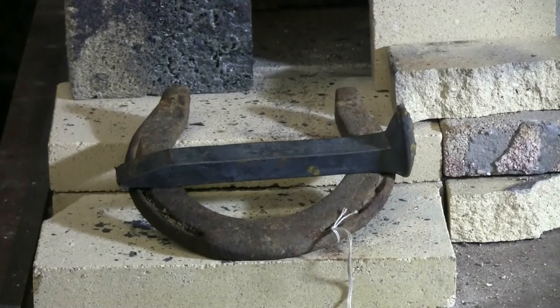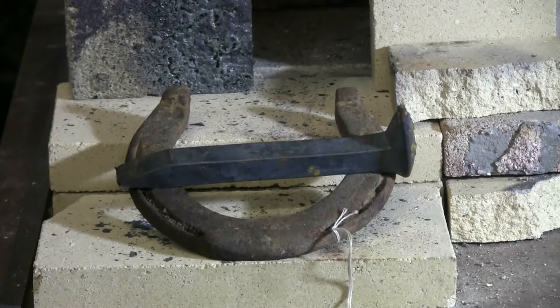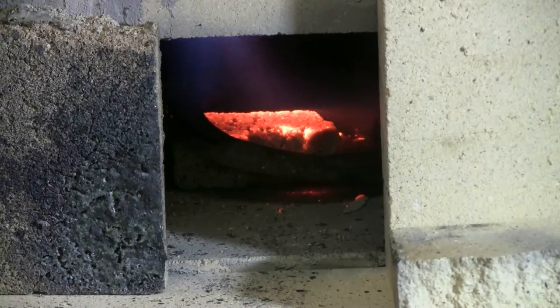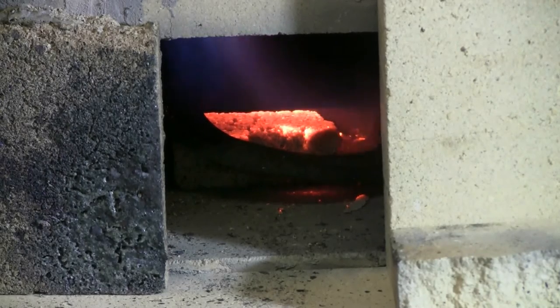This railroad spike and old horseshoe are about to become a toilet paper holder. Although I have the horseshoe in the forge right now, I don't really need to forge anything on it. It's in there because it's so old and rusty — I want to burn all the old rust and scale off it and make it a nice uniform grayish black.